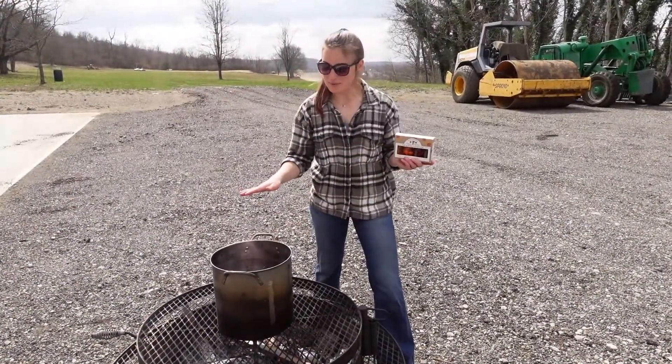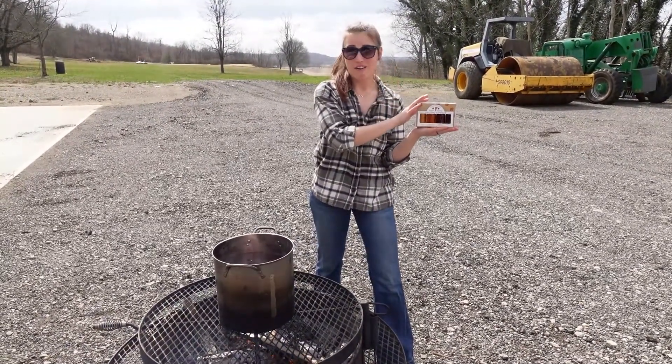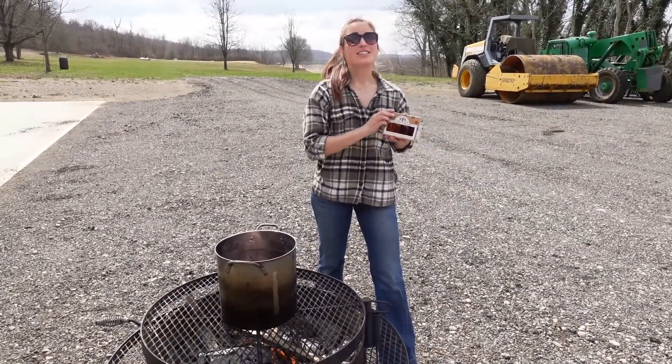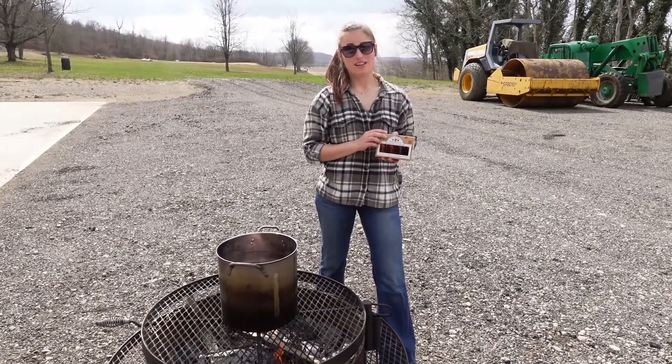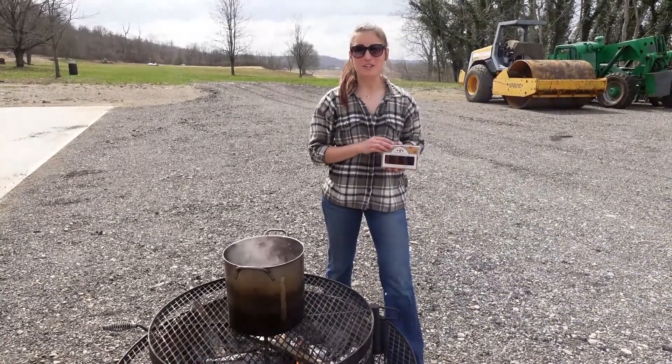Once your sap is all boiled down and turned into syrup, you can enjoy your syrup all year long. But the sap only flows in the trees in the winter and early spring, with warm days and cold below-freezing nights.